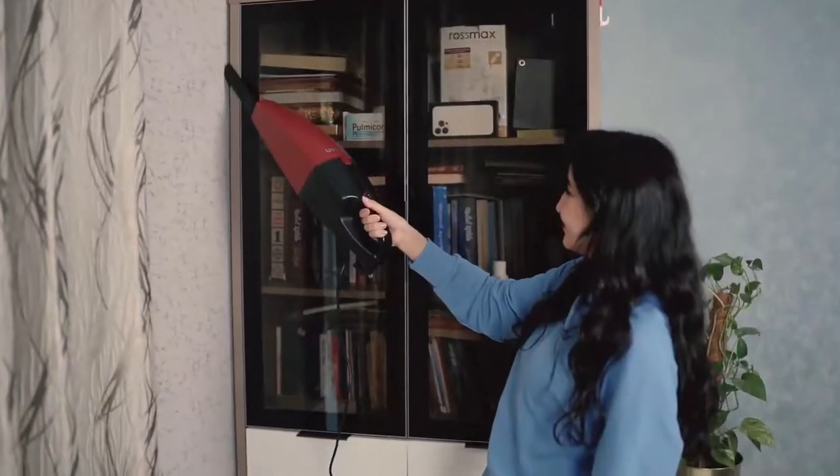The handheld design helps to clean upholstery, curtains, window rails, and more.